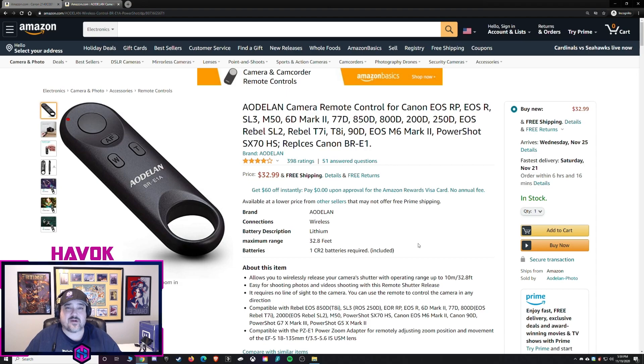One of the main reasons I bought this is I plan on getting a Canon M50 or Canon M50 Mark II or a better camera in the future, and I wanted something that would work with those. So when I found this I thought I'd give it a try. It's $32.99 right now on Amazon — you can click the link in the description and it'll take you right to it.